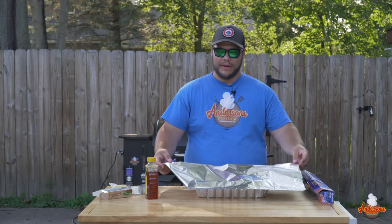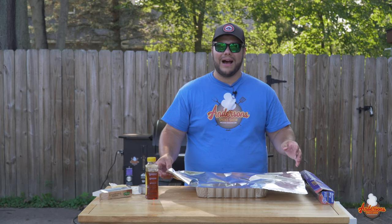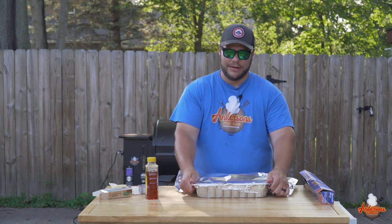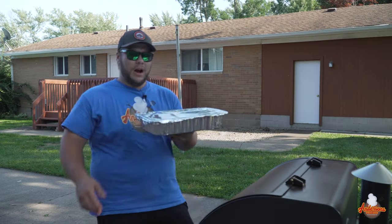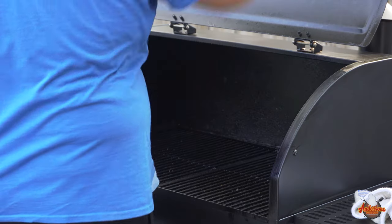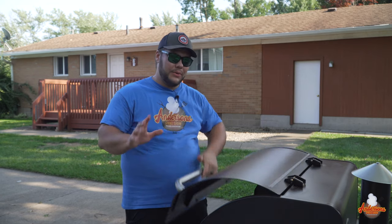We're going to cover this with foil now. This is basically the tenderizing phase — it's going to go for about an hour and a half to two hours depending. This is where we're gonna get those super tender bites. We've got these wrapped up in the lasagna-sized foil pan at 250 degrees, right in the center of the smoker. We'll get this closed, then we're gonna glaze them up and they're done.